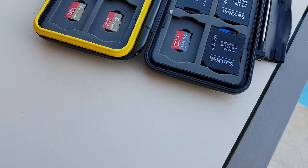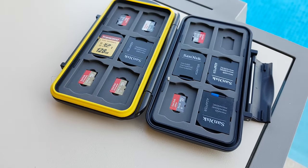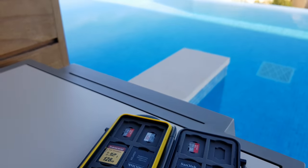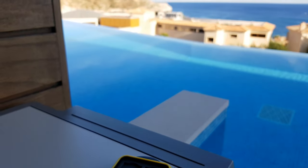I bet you've got a special case for your phone, a special case for your drone, a special case for your pocket camera. But what about protecting all your memories from your holiday? When you change your SD card or micro SD card, put them in a proper waterproof protective case. Link below.